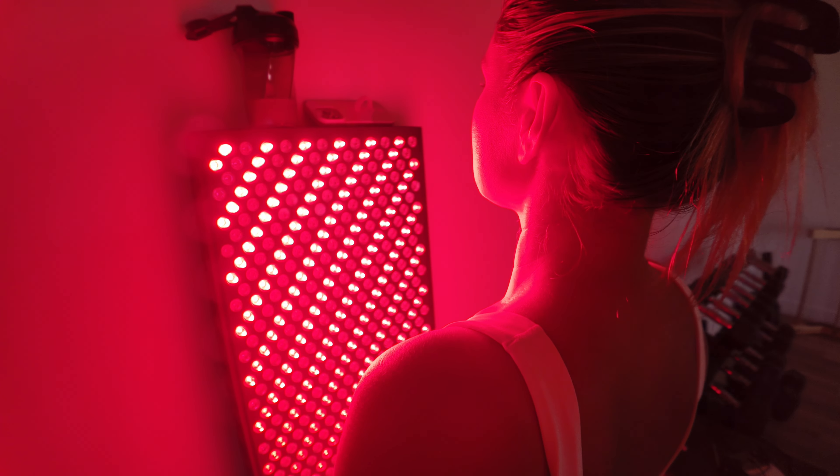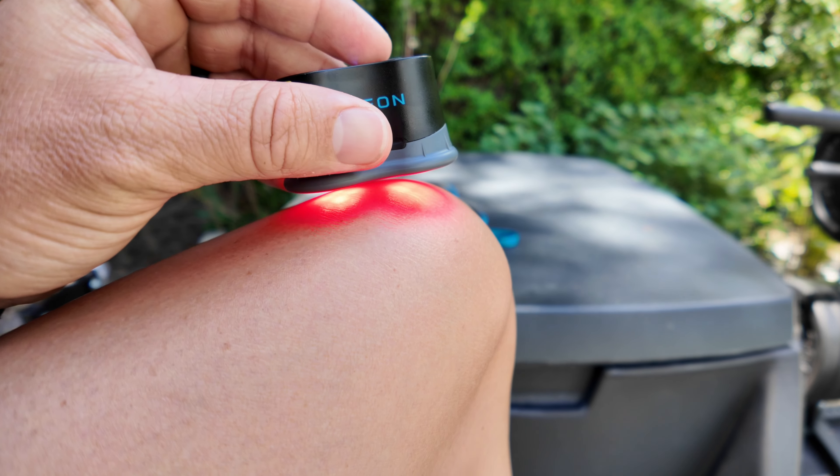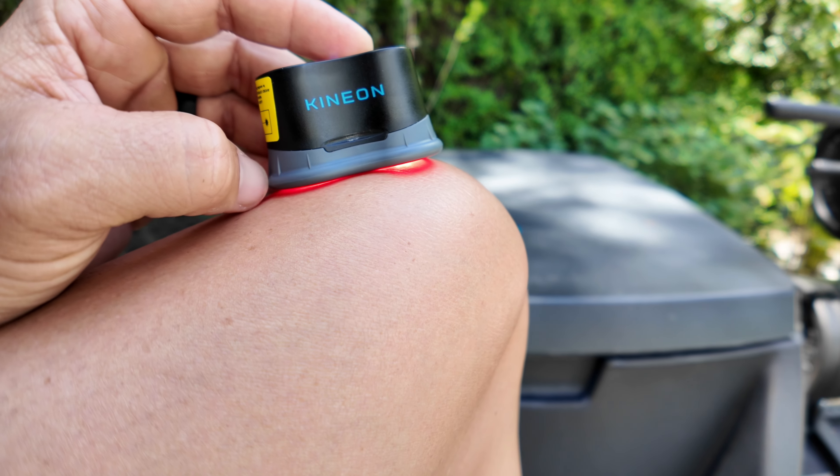Whereas when you're standing in front of a red light panel — which I also highly recommend, for different reasons — you're not penetrating nearly as deep as you will with this device. Plus, this is targeted. So if you have a specific area of pain, you take this, turn it on, hold the power button, and it turns on. All of these are Bluetooth, so when they're not in the charging station, they'll all turn on at the same time.